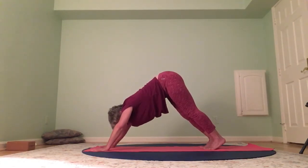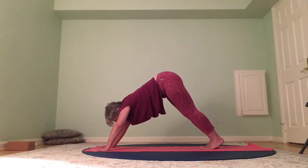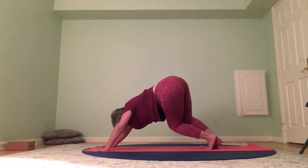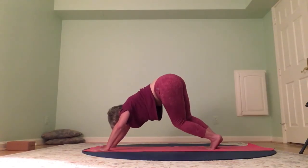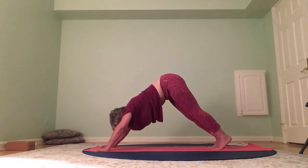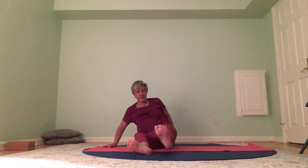Nice down dog. If you're ready for table, do table — big toes together. If you're in down dog, big toes are together. Knees to one side, hips to the other, and switch. If you're in table, your hips rock from right to left — a little slalom from down dog, moving one side to the other. Come back to center, bend the knees, sit off to the side, and find your seated mountain pose — flex the feet.